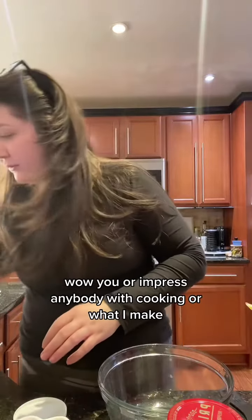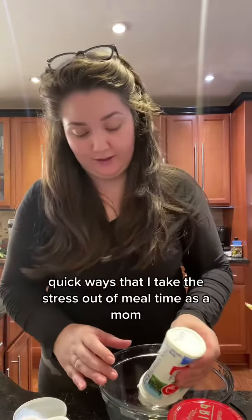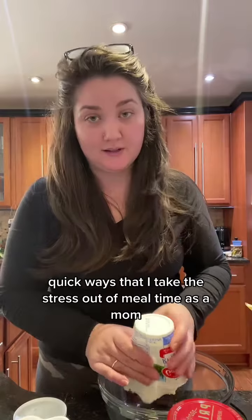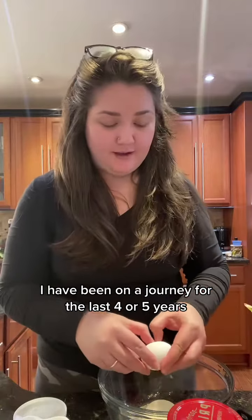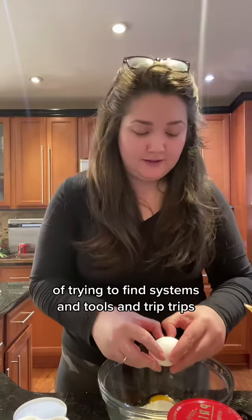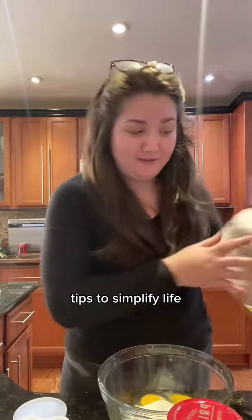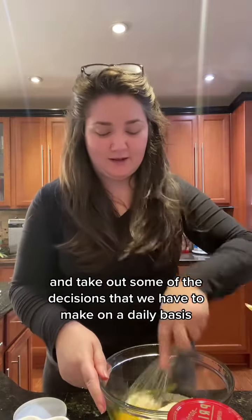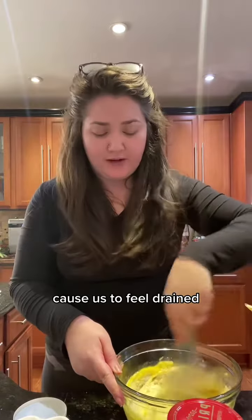I'm not making these videos to wow you or impress anybody with cooking or what I make. It's really more about simple, quick ways that I take the stress out of mealtime as a mom. Ain't nobody got time for that. I have been on a journey for the last eight years of trying to find systems and tools and tips to simplify life and take out some of the decisions we have to make on a daily basis that just cause us to feel drained. And mealtime is one of those — let's be honest.